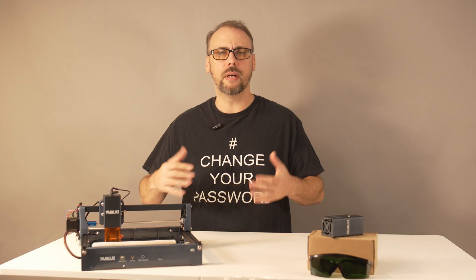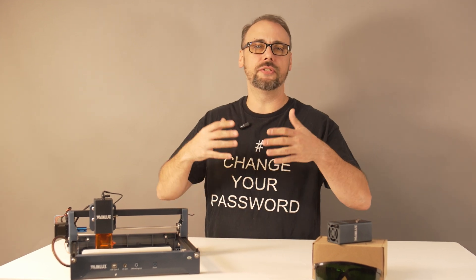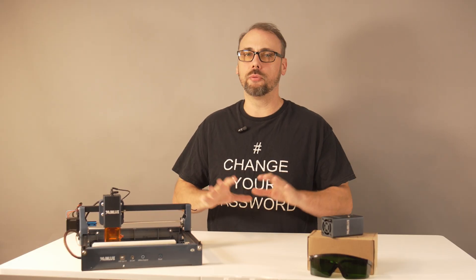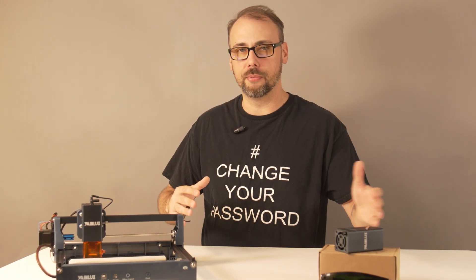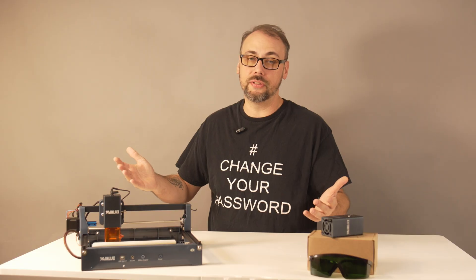So who's this laser for? I'd say budget-minded makers and crafters who want to customize gifts, patches, acrylic tags, and maybe dabble in metal marking without dropping thousands of dollars on a fiber laser. If you're running a production shop or expecting deep cuts in steel, forget it — different tools for different jobs. But for a couple hundred bucks, the X2 does exactly what it promises, and it's honestly fun to play with.